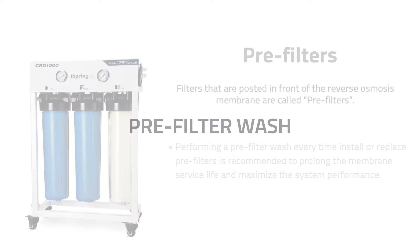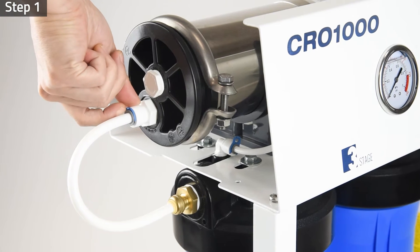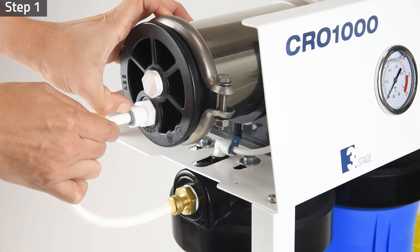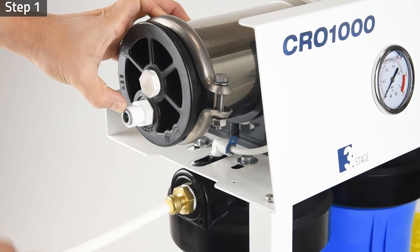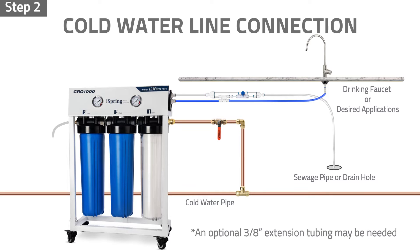Pre-Filter Wash. We recommend performing a pre-filter wash every time you install or replace pre-filters to prolong the RO membrane service life and maximize the system performance. Step one: remove the three-eighth inch white tubing from the membrane housing cap connector to the pre-filter water outlet. Step two: place the tubing in a bucket or a drain hole to catch or drain the wastewater from the pre-filter wash.